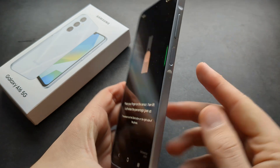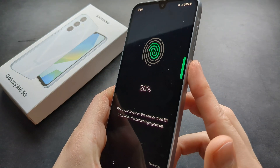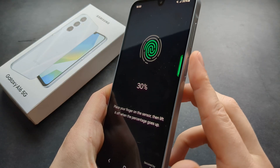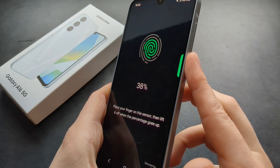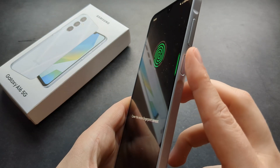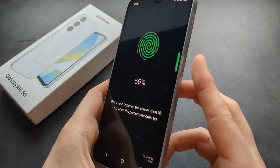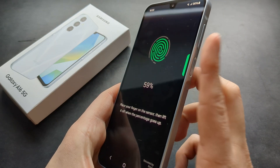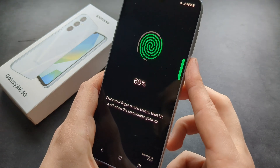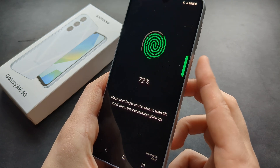We're going to move it in several different ways. Place it like this — as you can see, I'm placing it in various different ways so it can read pretty much the whole fingerprint. Keep tapping in various ways and as you can see it is able to read more and more area of your finger.